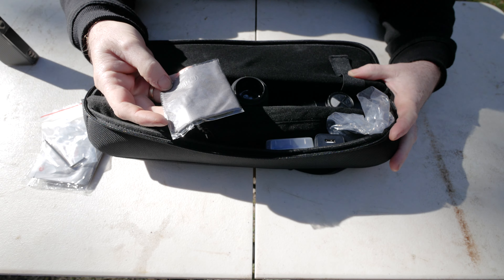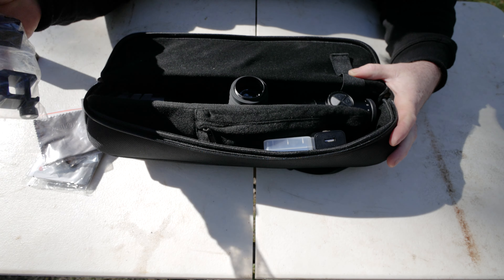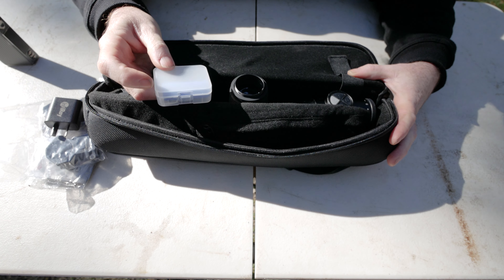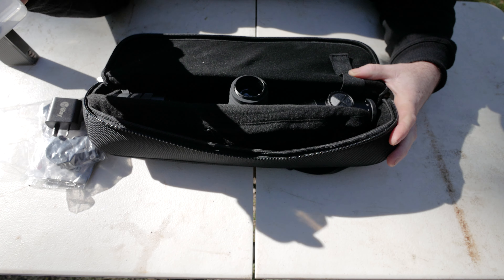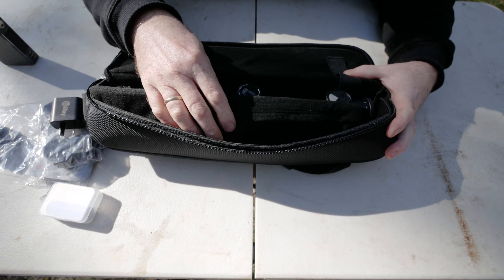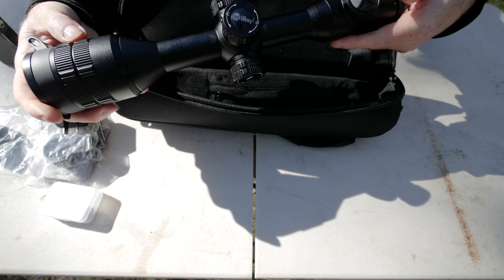You get a little infrared-embossed cleaning cloth, a pair of 30mm rings (high), a little wall adapter for charging, a couple of 18500 batteries - two of them, with one already in there - an eyepiece that screws on, a USB-C charging lead, and then the scope itself.